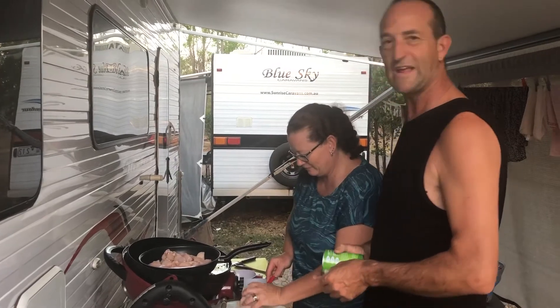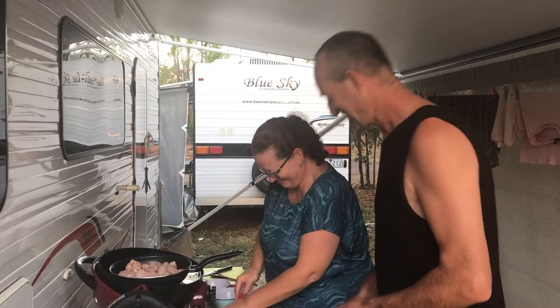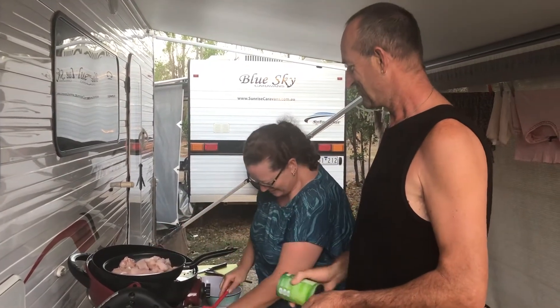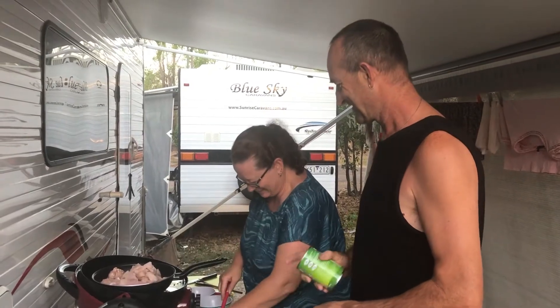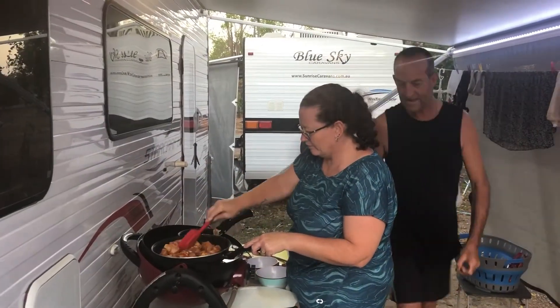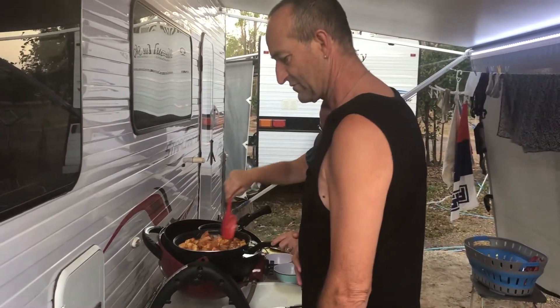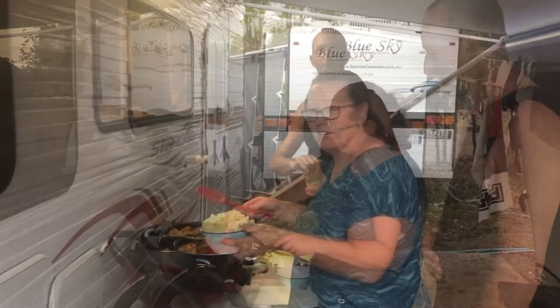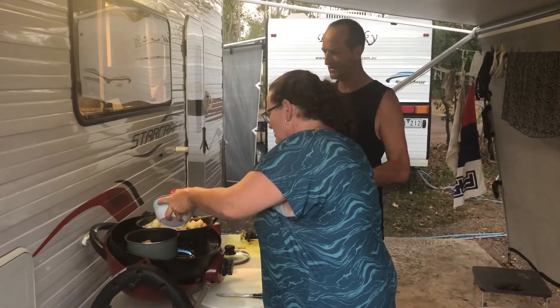Alright, chicken going in - have we got a big enough pan? Possibly no. That's a good way to wash your hands! I did wash them, I promise. We might not have a big enough pan. Now we need two cans of coconut - chicken goes in now.